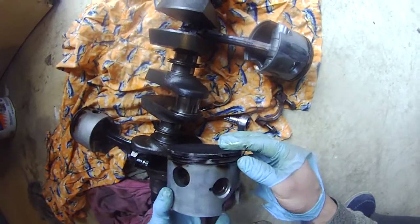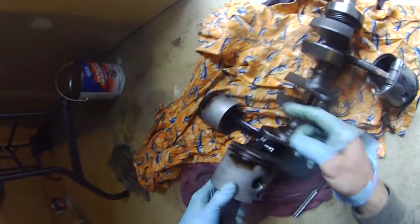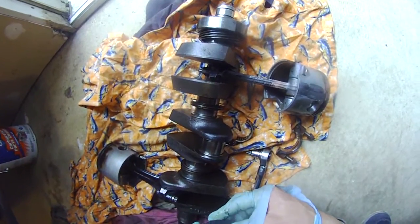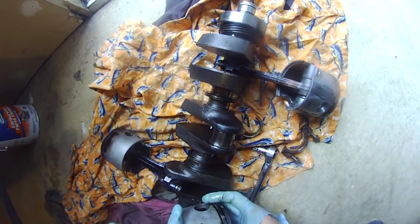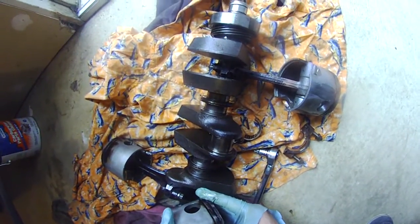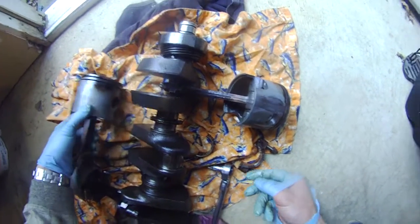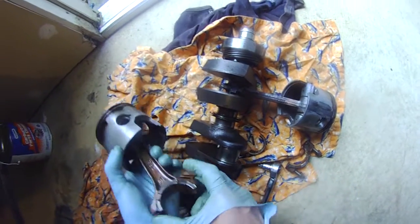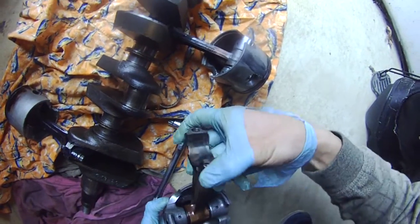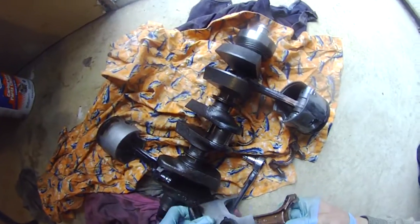I dipped it in the solution for about two to three days — that gunk thing. I don't think these were removed as well as they claim. I may need to use a brush to take them off, but at least the piston is now off and I can take it to the machine shop.